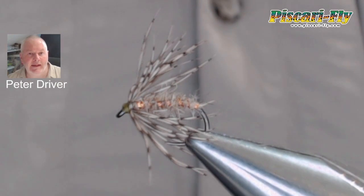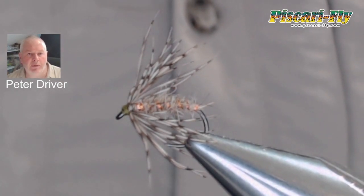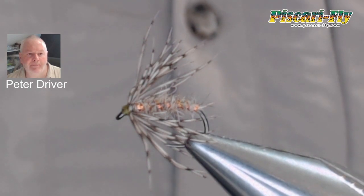There we have it folks — a lovely simple little spider pattern, really super effective. Hope you enjoy tying that one and enjoy fishing it even more. See you all next video — don't forget to hit the subscribe button, and if you need any fly tying or fly fishing gear, check out www.biscaryfly.com. See you all next time.